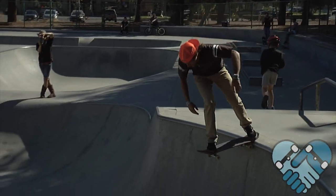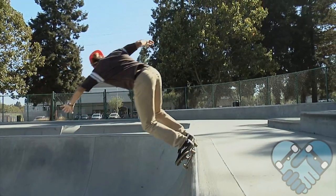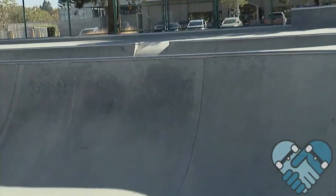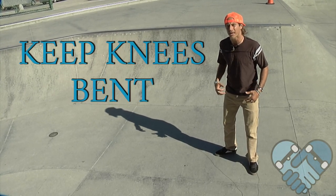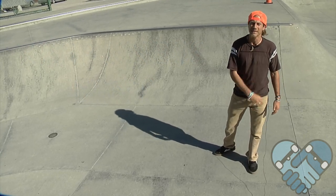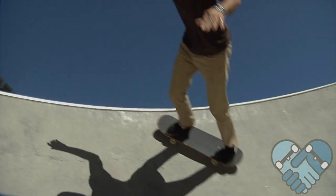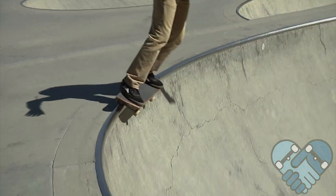Pay extra special attention to the angle of my lean as I grind through the corners, and also as I enter and exit my 50-50. While grinding I keep my knees bent for added stability — that allows me to keep my knees pre-bent so that when I ride out I can pump right away. The sharper the corner, the more you're going to have to lean your head in towards the center and stay tucked and low as you grind through.